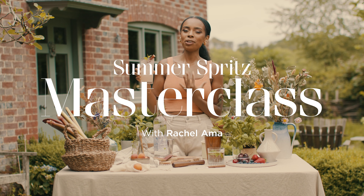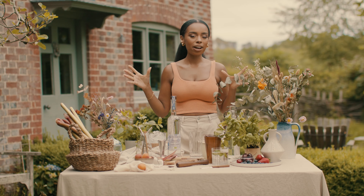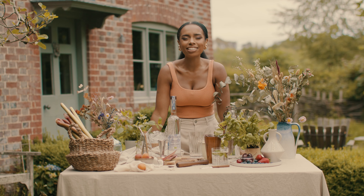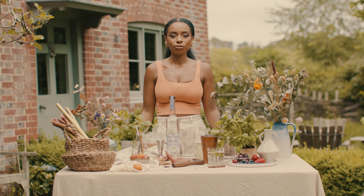Did you hear that? It was sensational. Hello, my name is Rachel Ammer and I am on this beautiful organic farm where I'm going to be showing you how to make a delicious seasonal organic cocktail with British GQ and Belvedere Organics Infusions. First step is to choose your fighter — you need to choose your vodka.